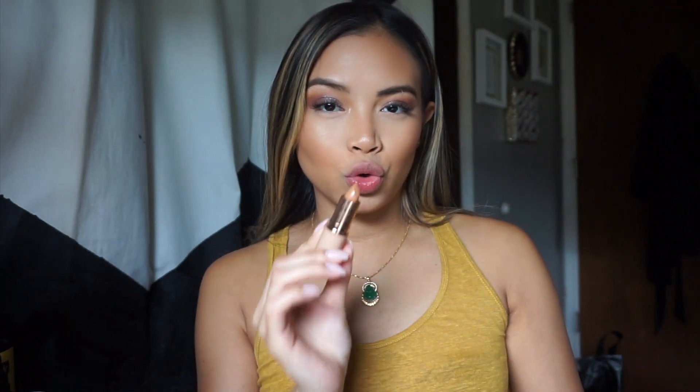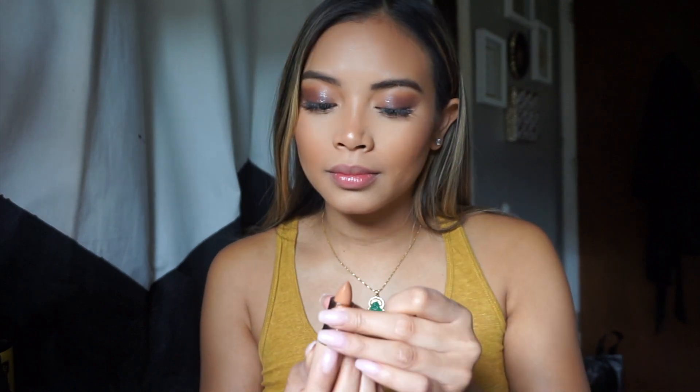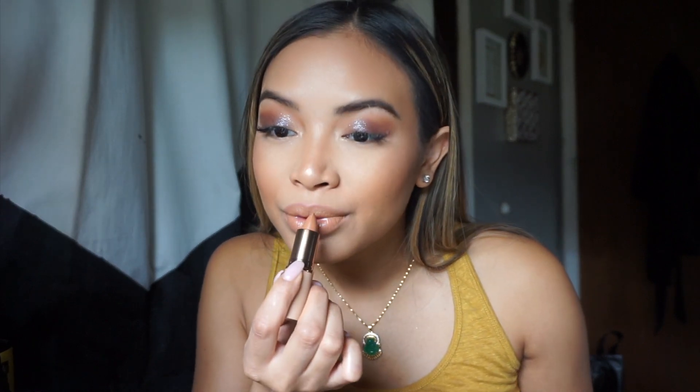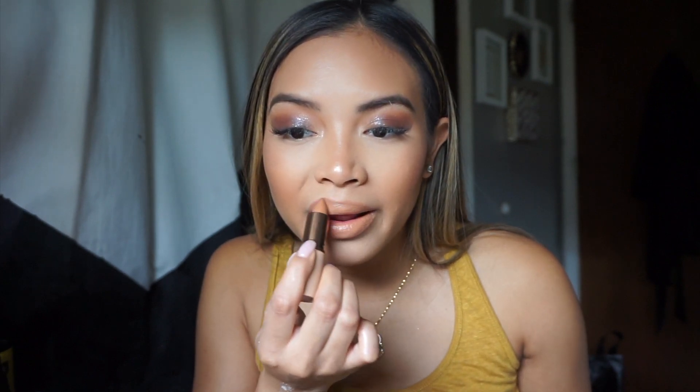Now let's test out this Dose of Colors lipstick — this is in the shade More Creamer Please. Yes, this is everything I imagined it to be. Oh my god! Dusty and Katie really hit the ballpark when it came to this shade and lipstick — it feels so nice. I literally may have to place another order just for backup and also buy that Fuego highlight. This is gorgeous, I love it.